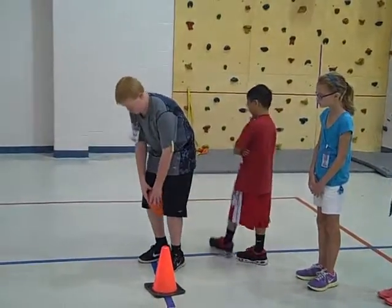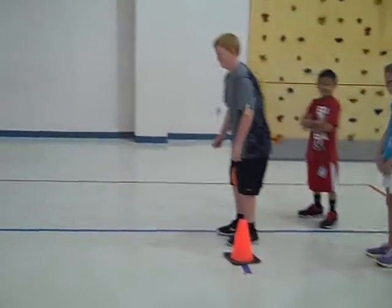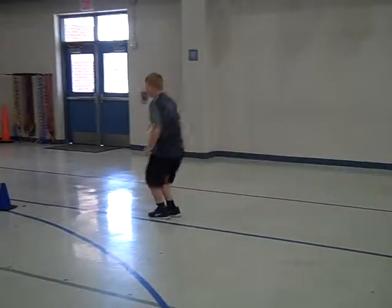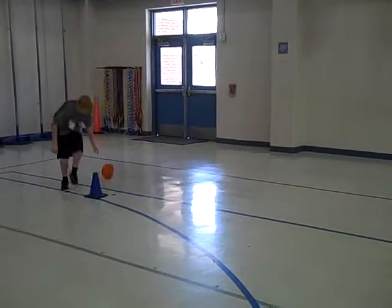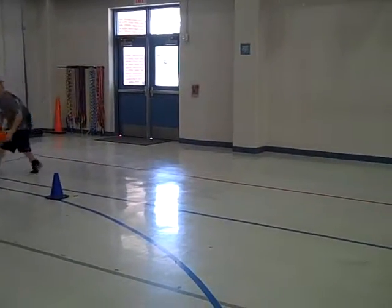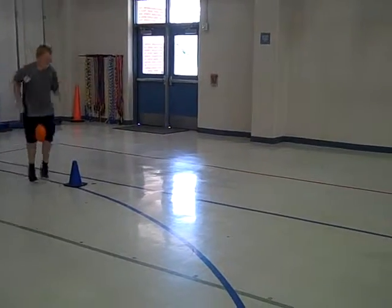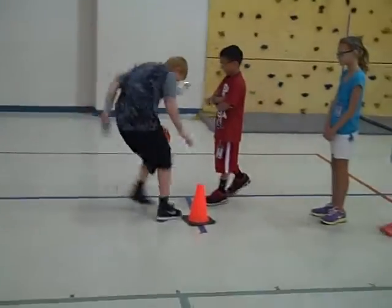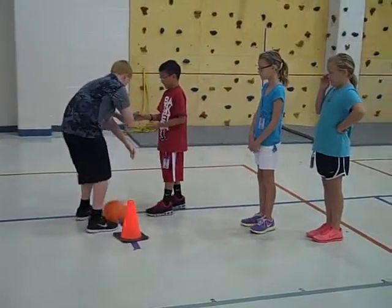He will jump down and around the cone. Go ahead, Shane. He jumps down and around the cone. Now he dropped it, so he's going to pick it up wherever he dropped it, squeeze it again and keep going. If they drop it they must stop where they are and pick it up. Now he's going to give Trent the clothespin.